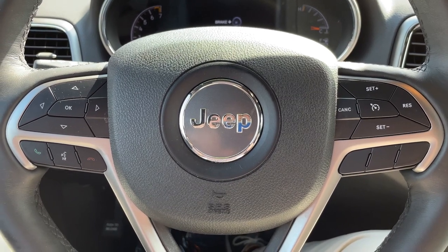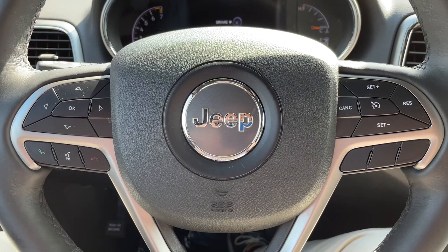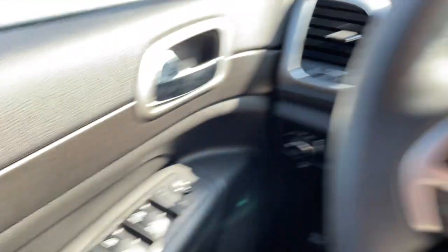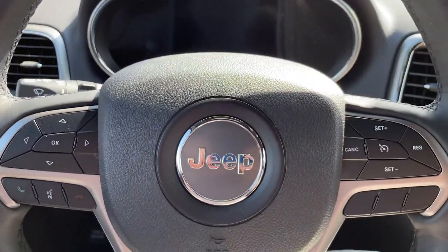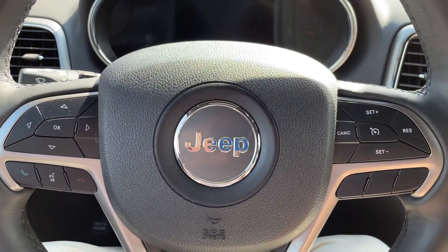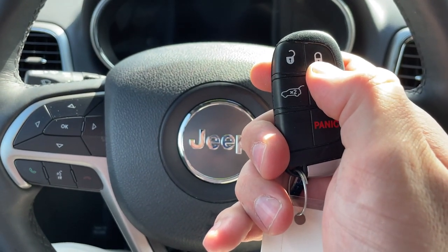Arming your system is as simple as pushing a button. In the case of this Grand Cherokee there are three different ways to do so. You can either press the lock button on the driver's door switch as you leave the vehicle, press the exterior door handle button, or more commonly simply press the lock button on the driver's key fob.